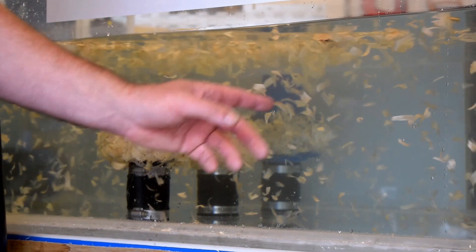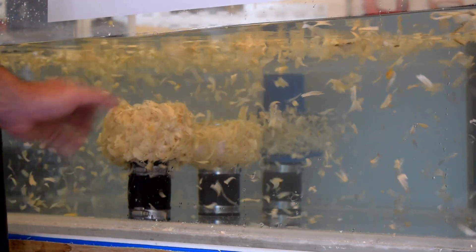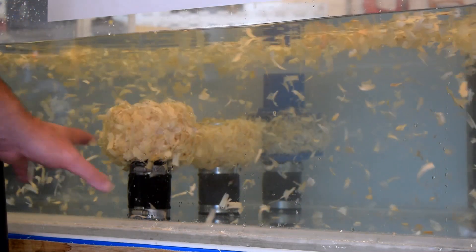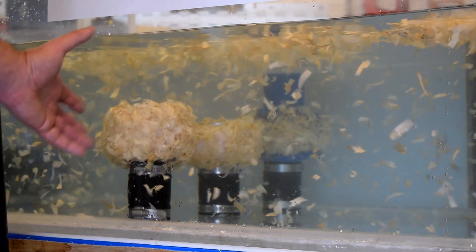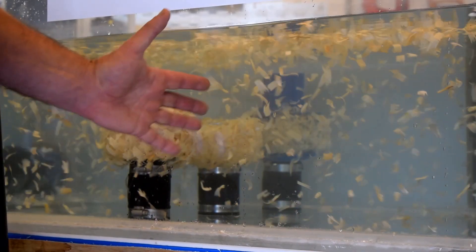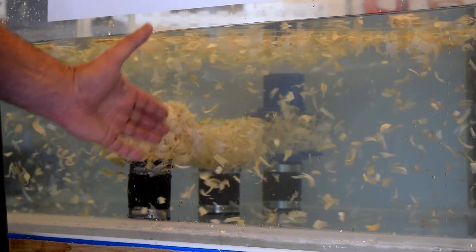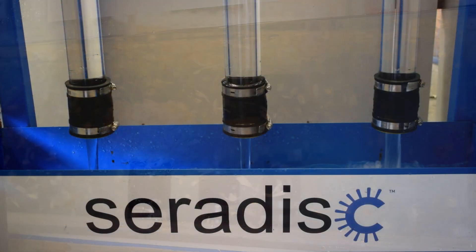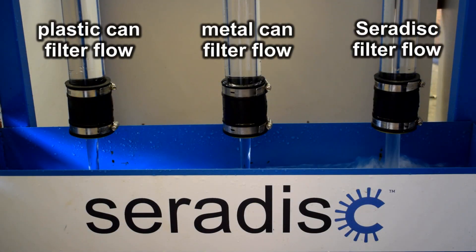The Serodisc is still relatively clear, but the can filters are blocked up already — blocking up in about 10 to 15 seconds — whereas the Serodisc is still really clear. You can see now from this angle there's more and more debris building up on the Serodisc at the back, and that's because the can filters are almost completely blocked. But you can see there's still quite a lot of blue area on the Serodisc.